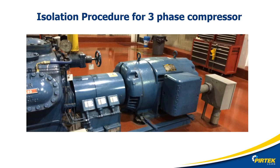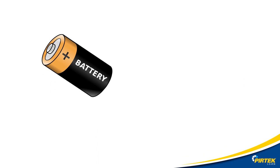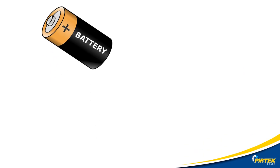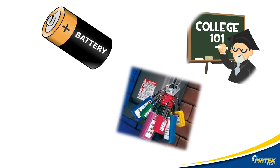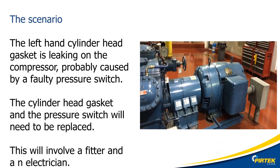Let's perform an isolation procedure on this three-phase compressor. Before we start, let's review some basic concepts. All potentially hazardous energy sources shall be isolated before commencing work. The personal lock is to remain in place while a person is performing work on an isolated piece of equipment. Only competent and authorized personnel shall perform isolations and de-isolations. Personal locks shall only be removed by their owner. The scenario: a cylinder head gasket and pressure switch on the compressor will need replacing, requiring a fitter and an electrician. The fitter is in charge and the electrician is a contractor.